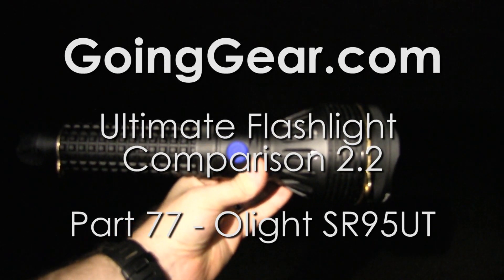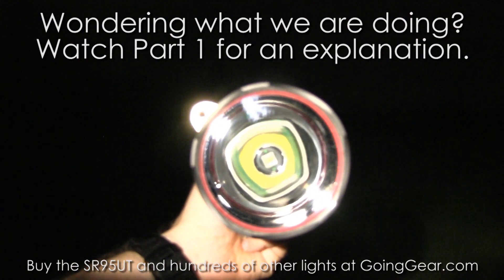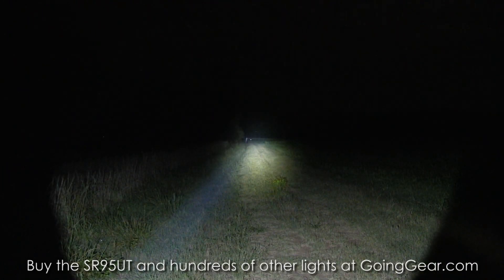Here we have the SR95UT. This is the one with the SBT 90 LED — it's a special limited edition. They might keep on making these if they can get more of the LEDs, but for now it's a limited edition.